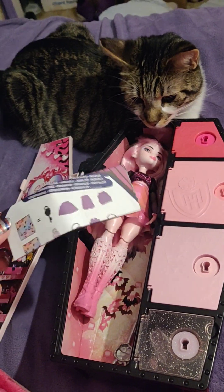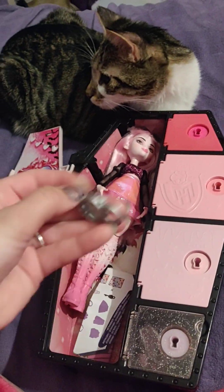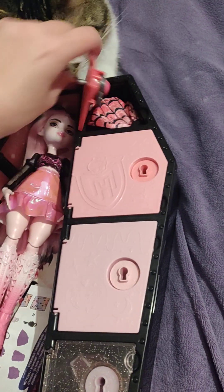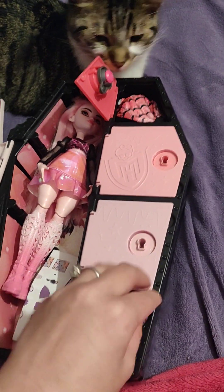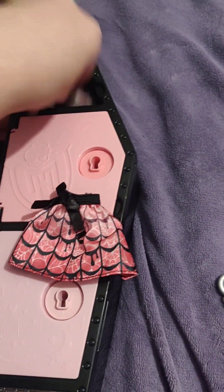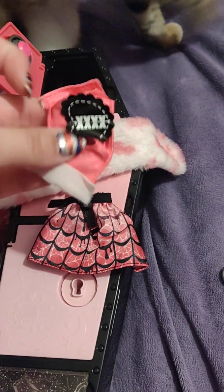She comes with instructions so that if you need to know what to do with these, you can. And this is a key to open the first one. I've already taken these out of the bag — they normally come in individual bags, but I take them out to make it easier for this video. So, a skirt, a cute little reversible ramp, and a shirt. And also, another key.